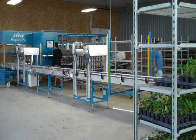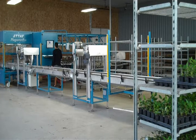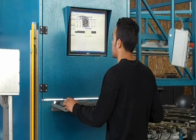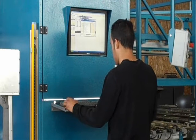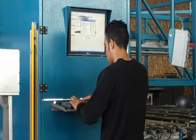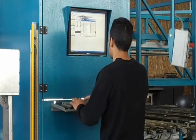This machine was installed at Spring Meadow Nursery about two years ago. The whole idea behind it is to provide Spring Meadow customers with the most consistent, uniform liners on the market. The operator sets the dimensions and criteria for sorting each particular crop, which is programmed and can be used every time that crop is brought back to the sorting machine.